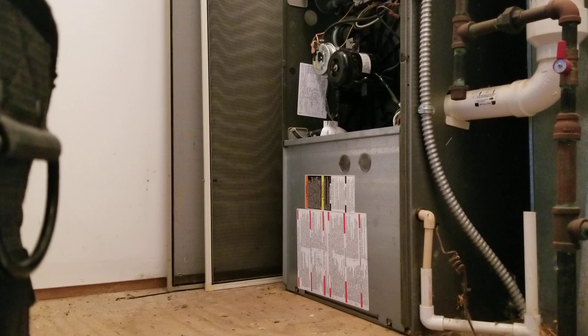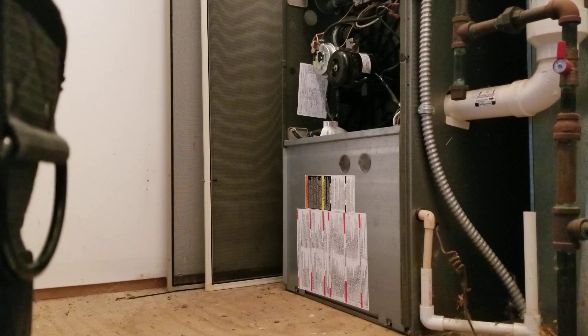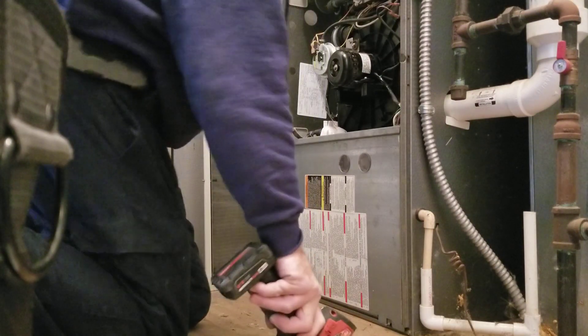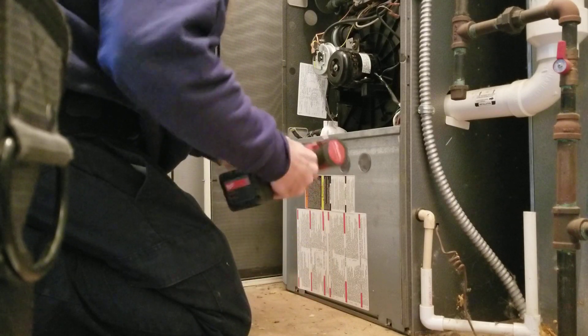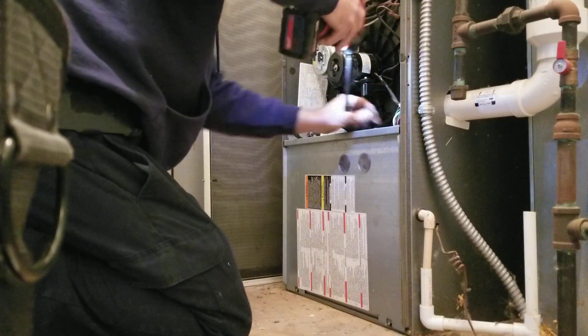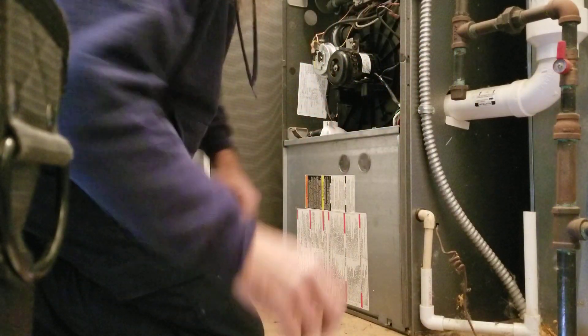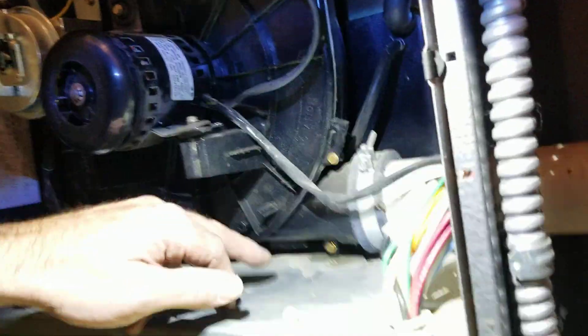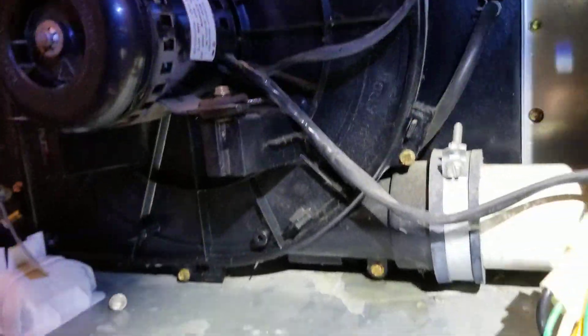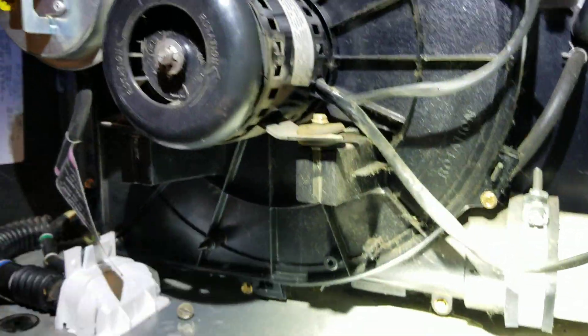So we're going to find out: do we have a bad board or do we have a bad blower motor? And then we'll do a heat exchanger check on it. Another thing I noticed — I got water right here. I don't know if it's leaking from the coupling or it's leaking from the heat exchanger. Let's get it figured out.